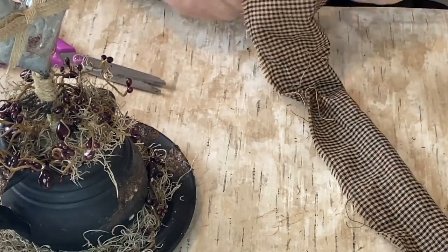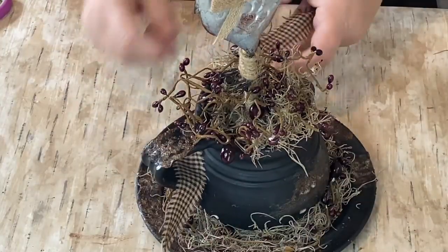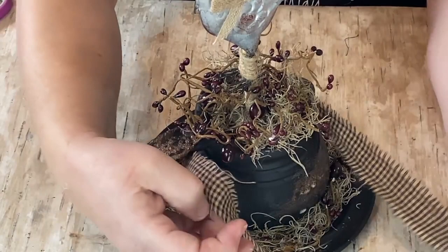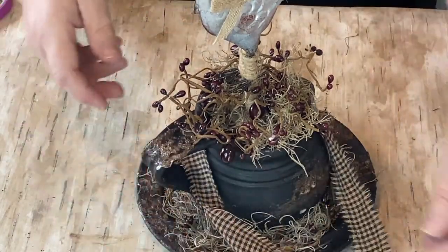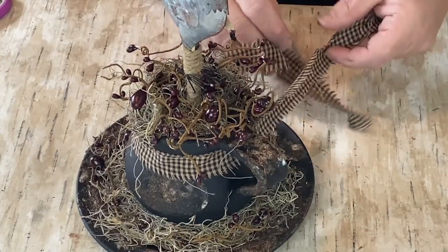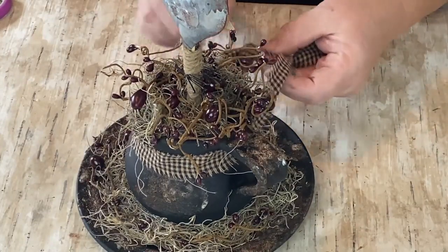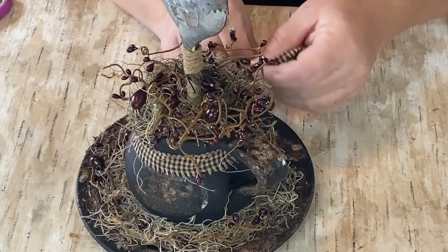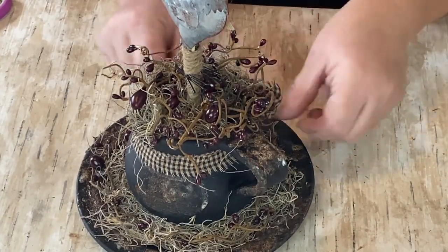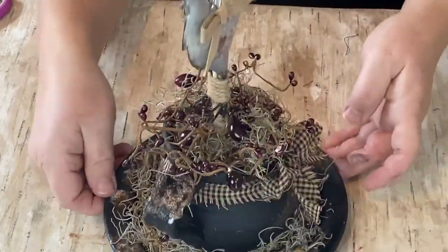Now I'm cutting some homespun material — I cut the width I wanted and then ripped it the rest of the way so it has that frayed look. Matching the pieces up, I was going to try and tie it in the front so you could see, but I can't do it backwards. So we get that all tied on there and there we go.